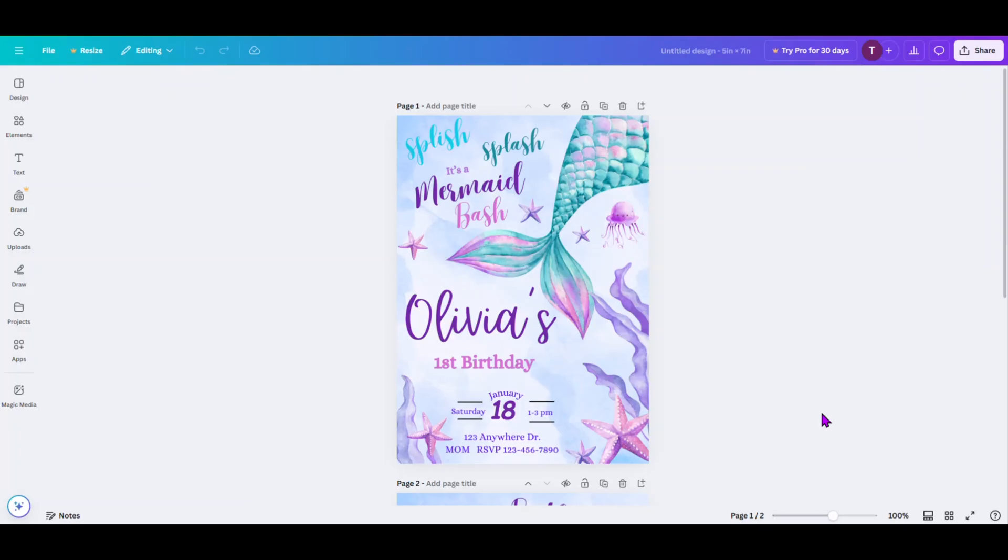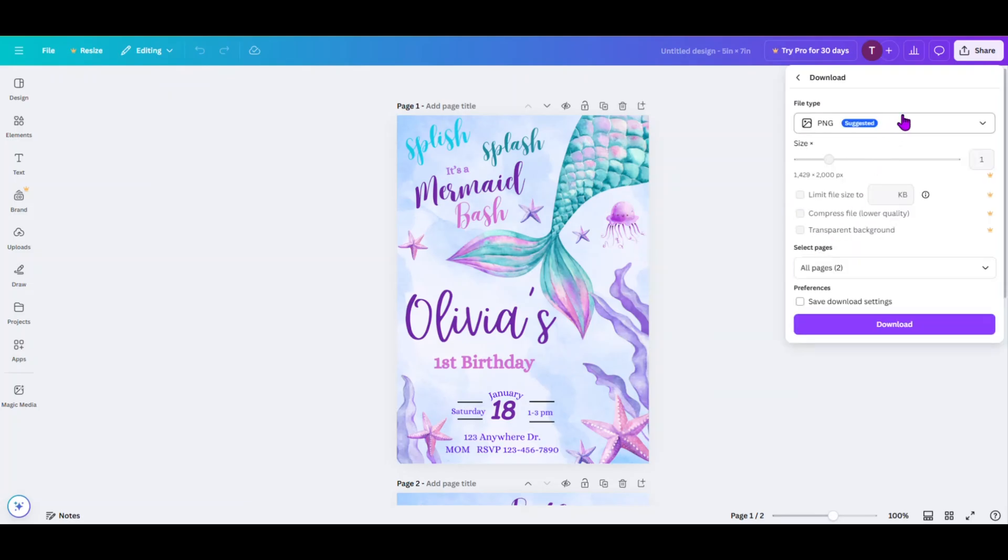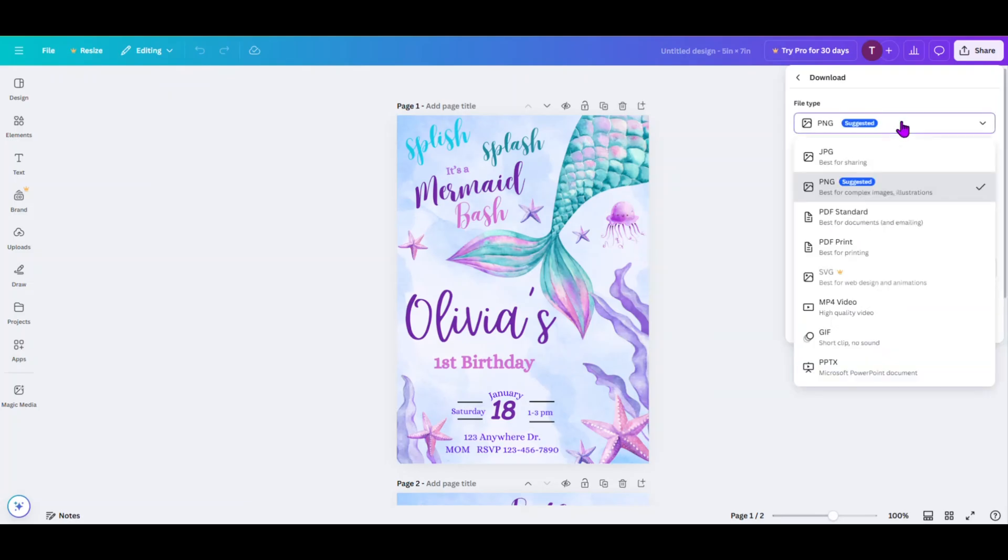So once that's done, as you can see on the screen, we're all done with what we want to do for our editing. The first thing we want to do is come up to the top and click on Share. We want to click on Download and then come up to File Type. You can see that there's JPEG, PNG, PDF. What we want to work with for the download is a PNG file.